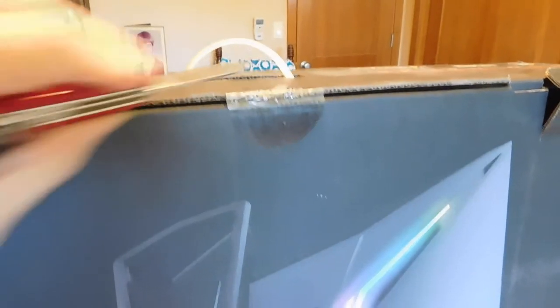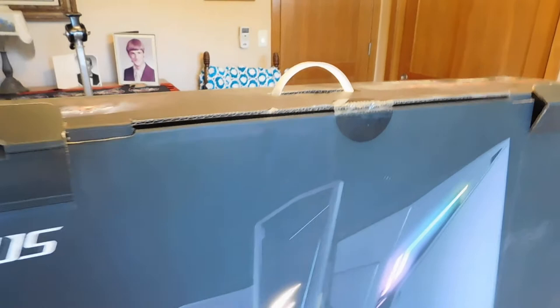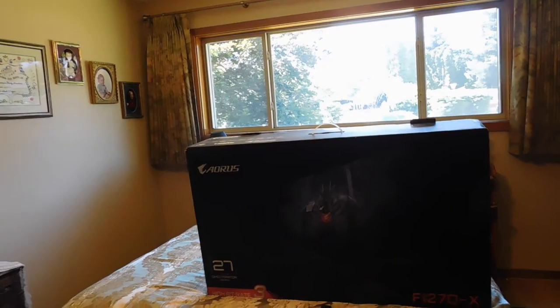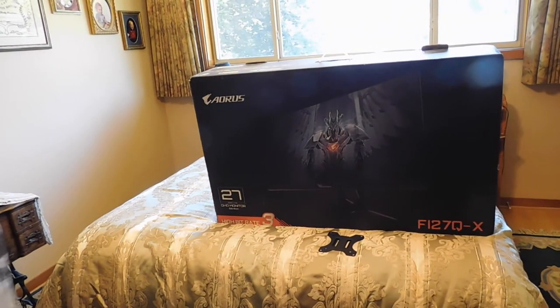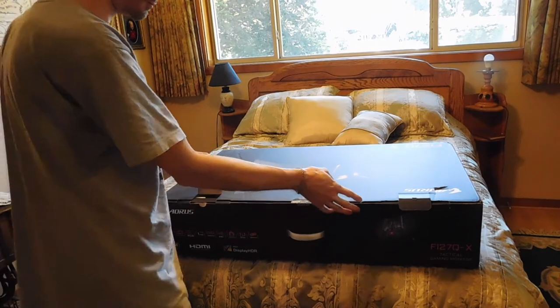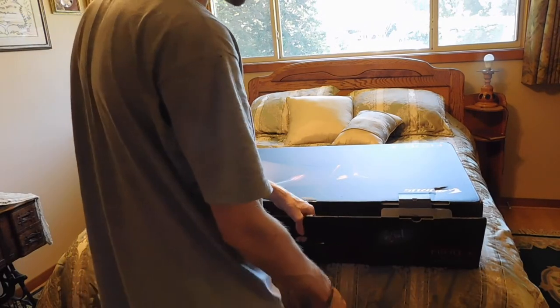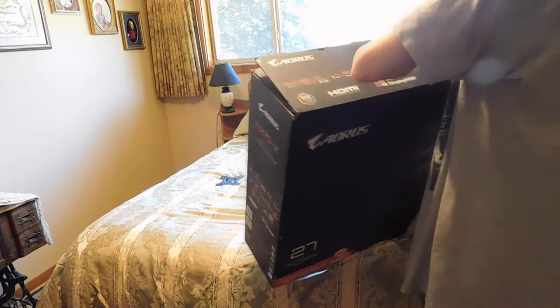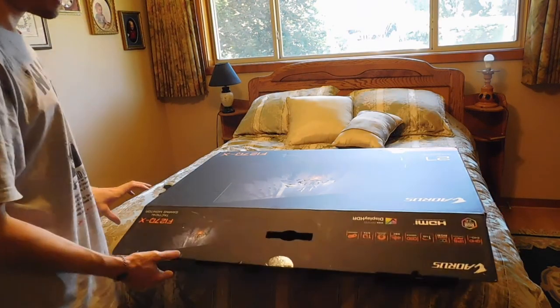I cut the tape here — tape is cut. I'll put this back on the tripod so I have my hands free. Let's set it on its side here. Now of course I put it on the wrong side, let's flip it around. There is a little bit of damage on the box, but it does have lots of foam inside so I don't think the contents are damaged, but we'll see.